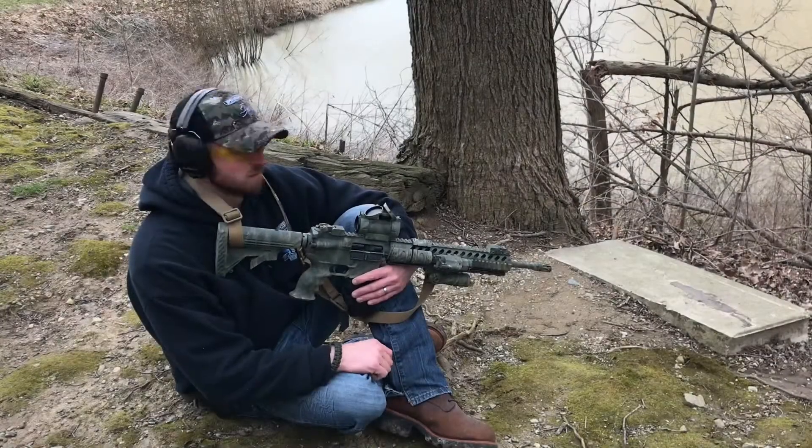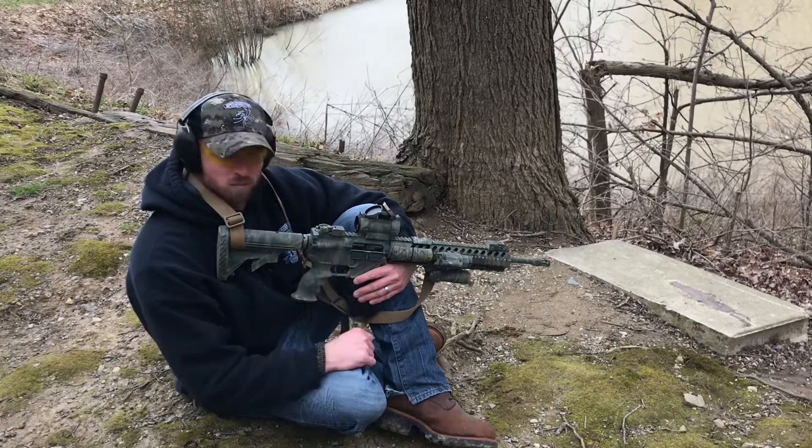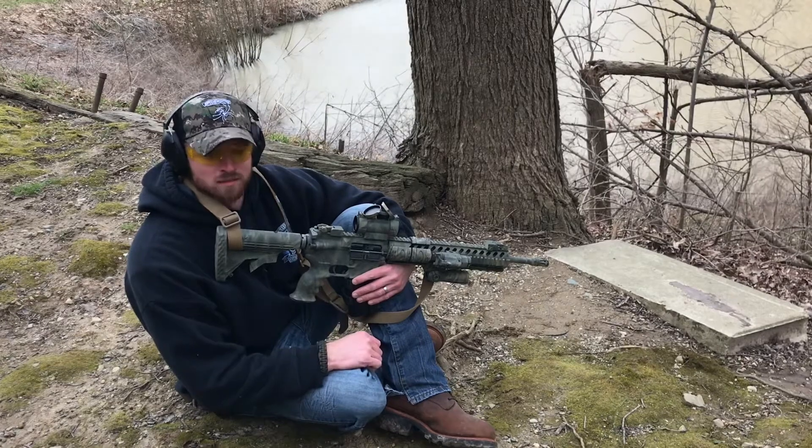Now we're going to get into the 5.56. We're going to do the second test on the AR500 body armor plate — we're going to hit it with the 5.56 and see how it takes it. Here we go.